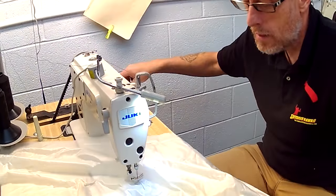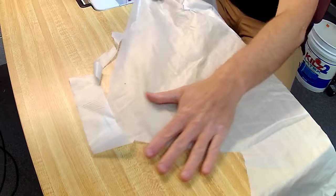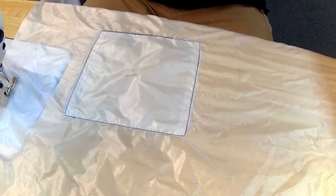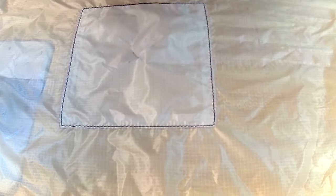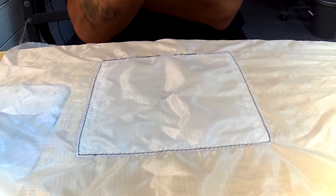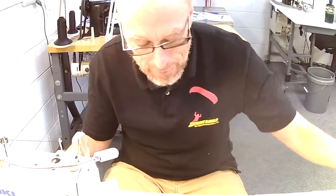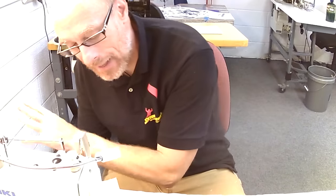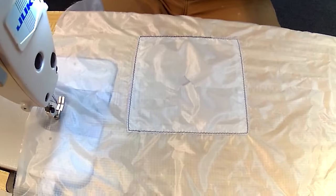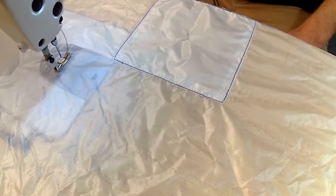I'll trim out my top and bottom thread. I've now sewn my patch piece to the inside of my parachute. Now we're going to flip over the parachute and cut out the damaged area. But first, notice that we started with a flat two-dimensional piece of material and it's now three-dimensional — it's got a little bowl shape. That's because every stitch is essentially tying a knot with two threads, which shrinks the material. This is why I favor seven stitches per inch over eleven — less shrinkage to handle.